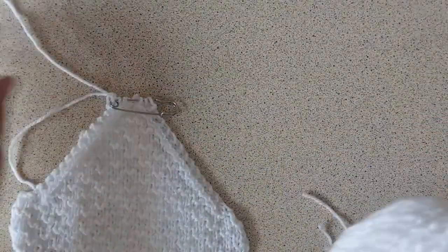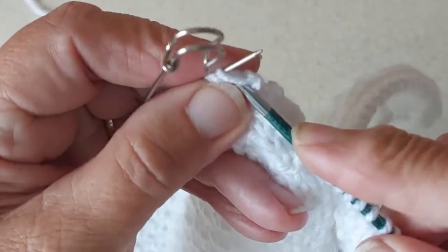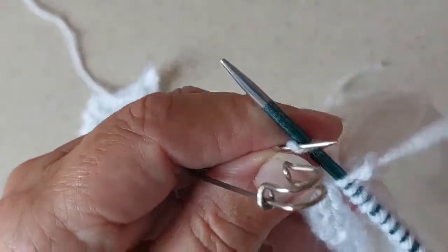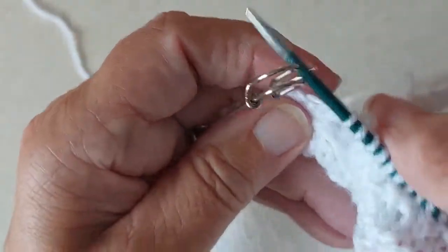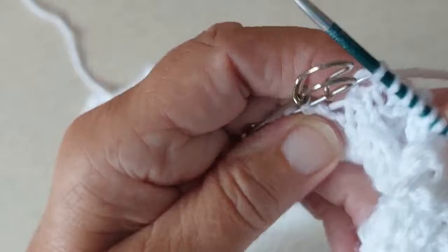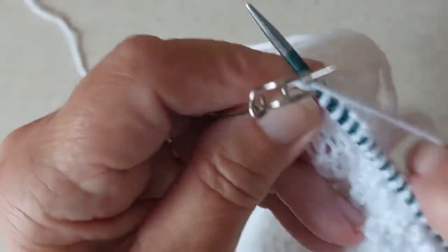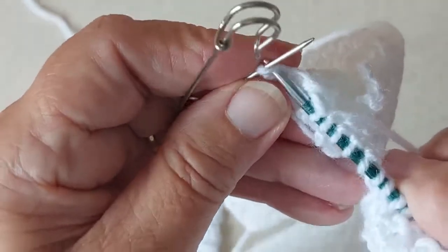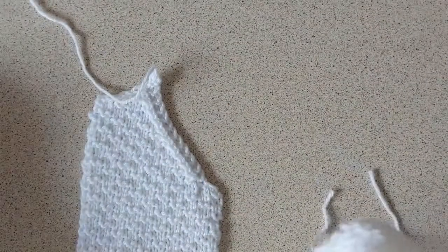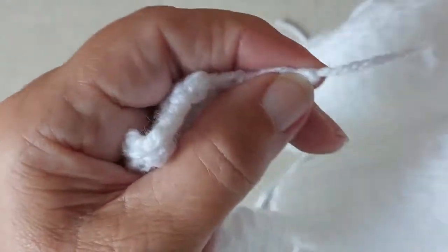And that's the back picked up, and I'll pick up the other sleeve. I've done it before where I've picked up the length of yarn I've used for stitching and knitted across, and then had to go back again. Now I have to pick up 10 stitches on the other front.